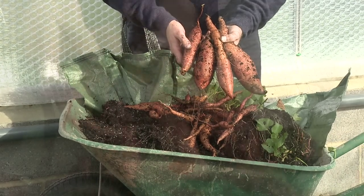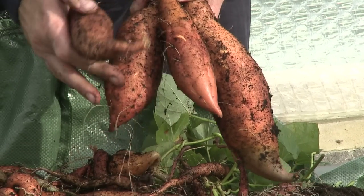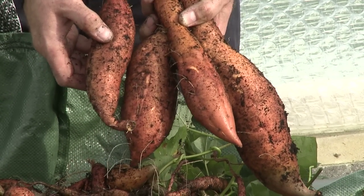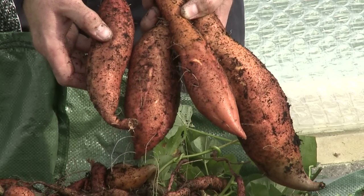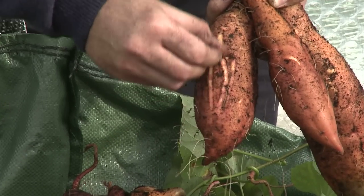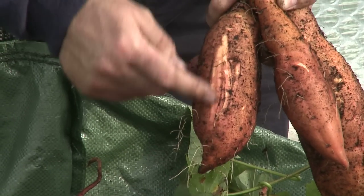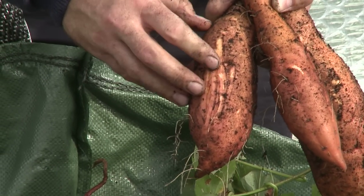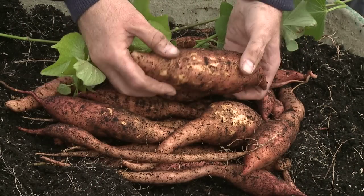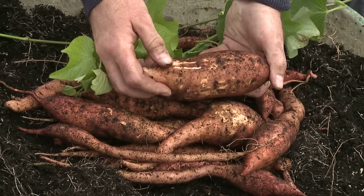Once you've got these harvested there are two ways. Of course you can eat them fresh and they're absolutely delicious when you do that. If you want to keep them longer, as you would with normal potatoes, you need to cure them, which means allowing the skins to set. You can see here that the skins are quite soft at this point. If you want to keep them for longer, lay them out in a warm, light position for two or three days — it will just make the skins harden and then they'll keep for even longer.